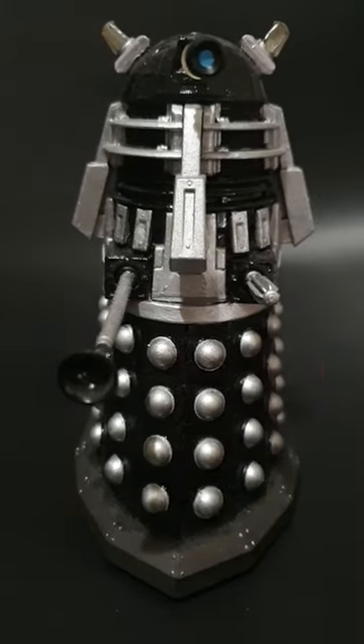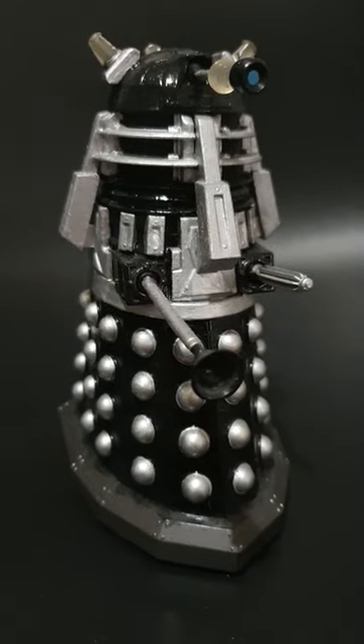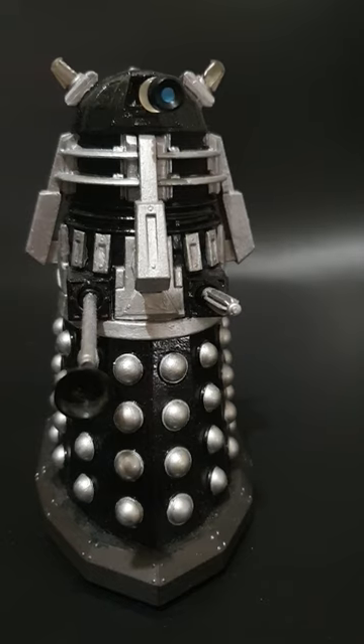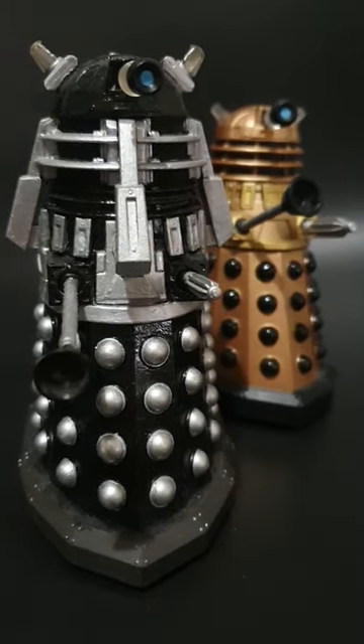Overall I'm really pleased with how this custom has turned out — it's probably one of my favourite new series Supreme Dalek figure customs that I've done. One of the things that I really like about this custom is that it fits really well alongside other bronze Dalek figures.